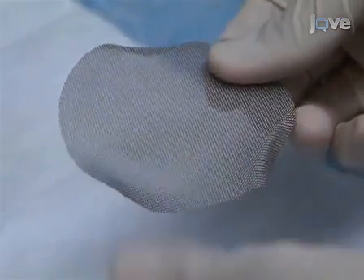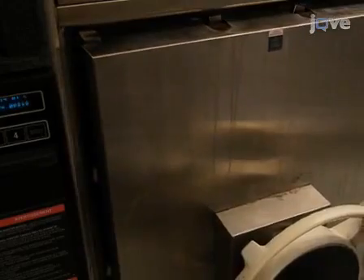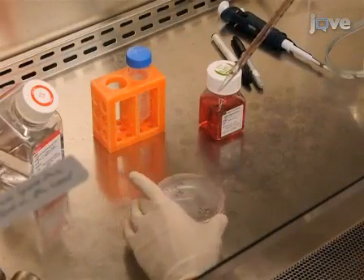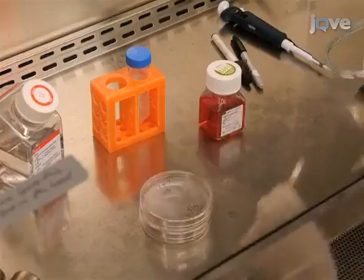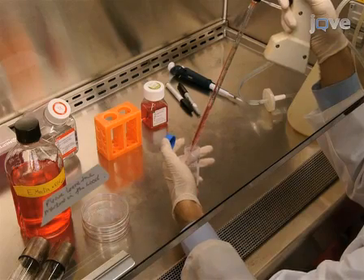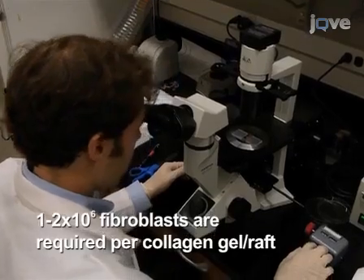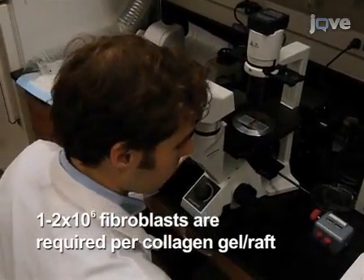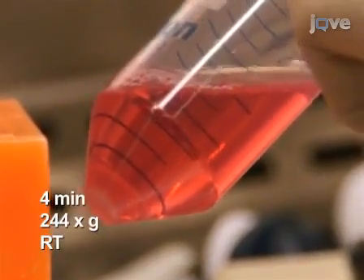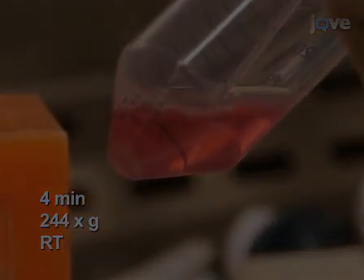Bend three sides of the raft about 0.5 centimeters at equal distance from each other, then autoclave the raft grids. After preparing the collagen gel, trypsinize the J2 fibroblasts and neutralize the trypsin with medium. Transfer the fibroblasts into a 50 milliliter conical vial and count the cells to determine the number of rafts that can be made. After spinning down the cells for four minutes at 244 times G at room temperature, aspirate the medium.